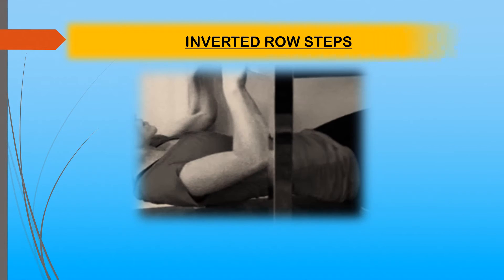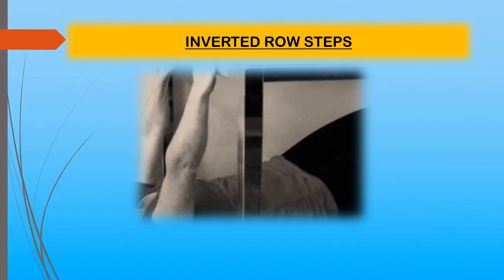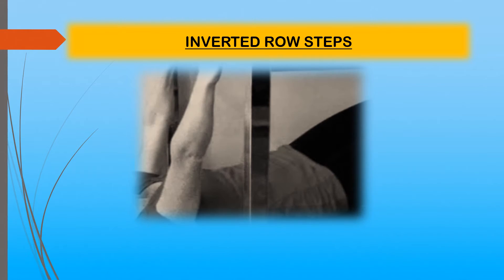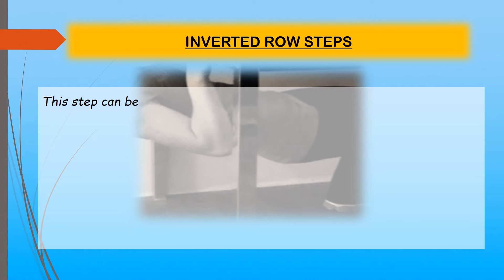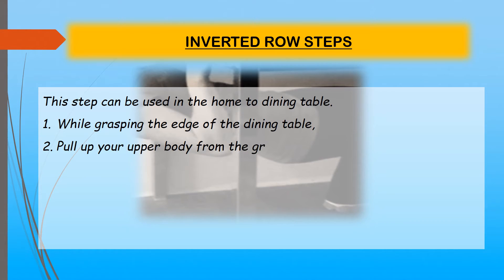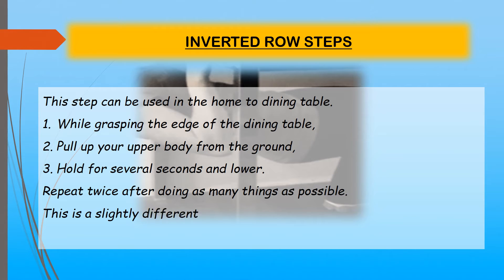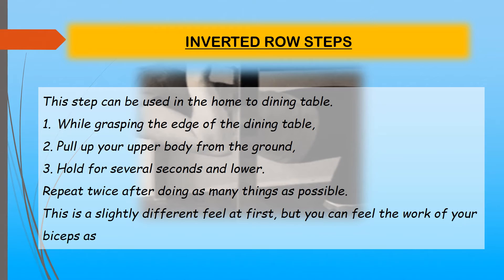Inverted row steps: This can be done at home using a dining table. While grasping the edge of the dining table, pull your upper body up from the ground, hold for several seconds, then lower. Repeat twice, doing as many reps as possible. This feels slightly different at first, but you will feel your biceps working as you repeat a few times.